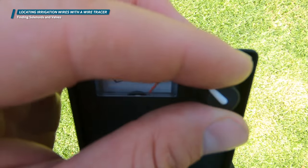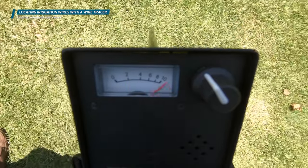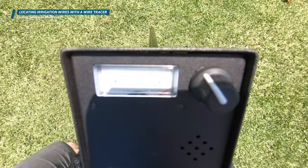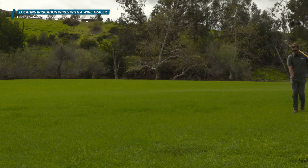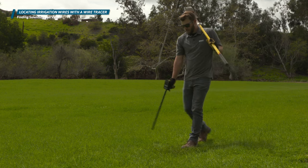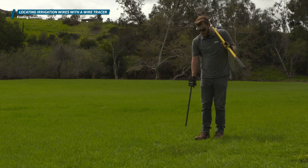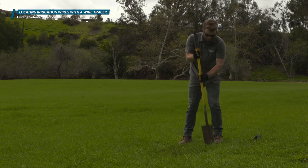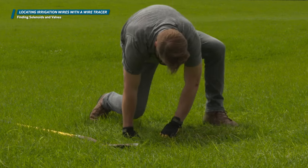Begin with the wand pointing straight down and begin your locate. With the Pro 700, we're looking for a loud tone followed by a quiet null, then another loud tone. You can track the wire audibly with the built-in speaker, with headphones, or by watching the analog meter. When you hear the null, you are directly over the wire. Continue to follow the wire tracer with a straight arm, swinging it back and forth like a pendulum listening for the tone-null-tone, until you reach the valve location. When you reach the valve solenoid, the signal will be very loud and expand into a large, approximately two to four foot diameter area — this is your indication that you are over a valve or solenoid.